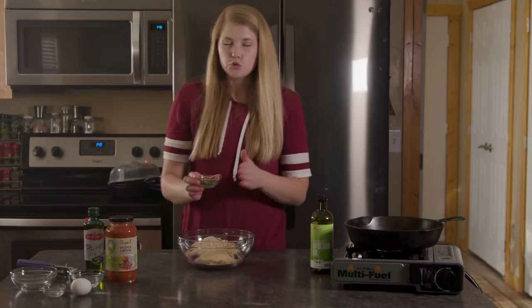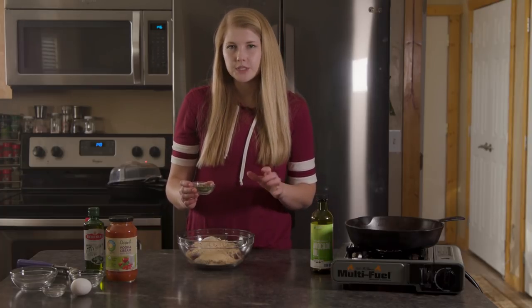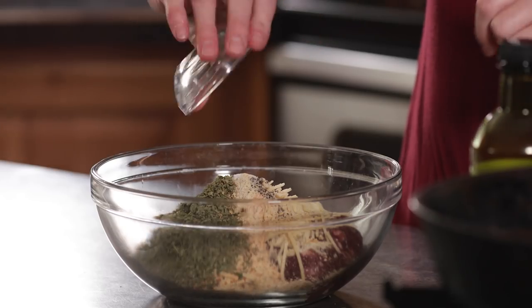Two tablespoons of dried parsley — if you're using fresh you'll use a fourth cup instead. And up to a teaspoon of oregano, so that will be up to you.